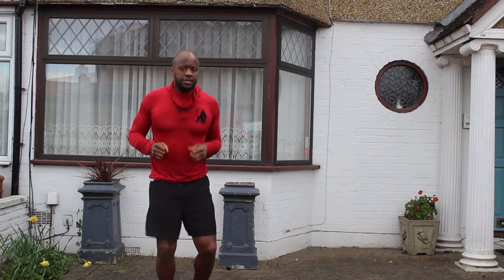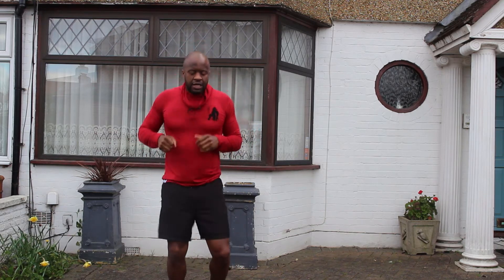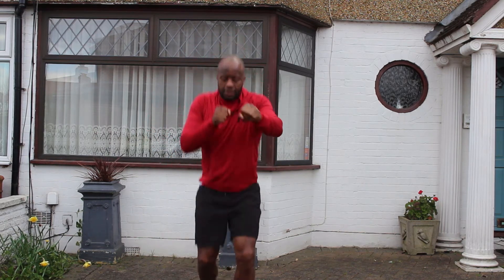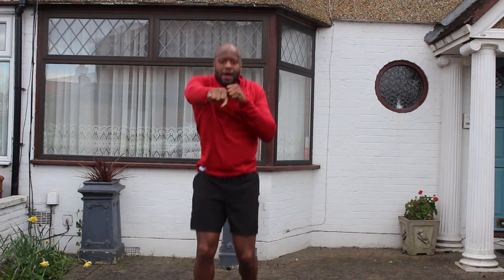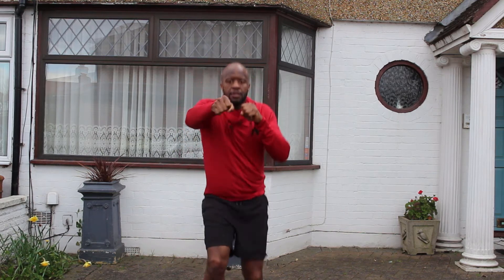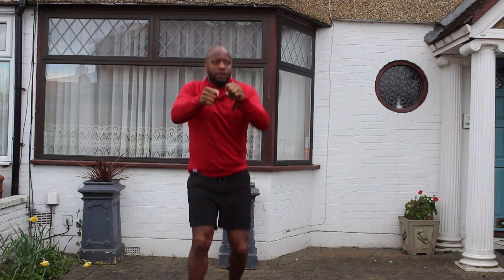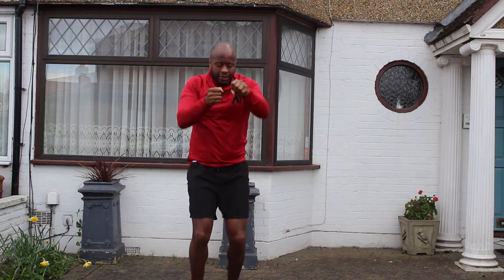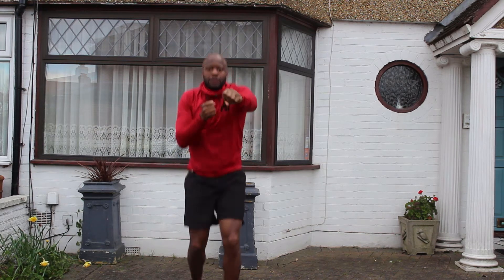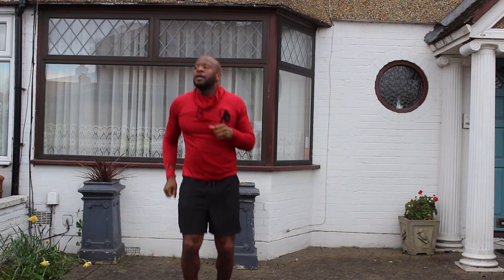We're gonna go little lunge jumps with punches forward. Just like that — a little bit deeper on the lunges, but not full lunges. Back straight, just like that. Keep it coming, last ten. Alright, let's jog it out.